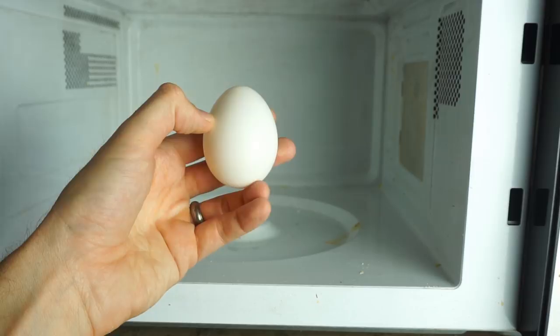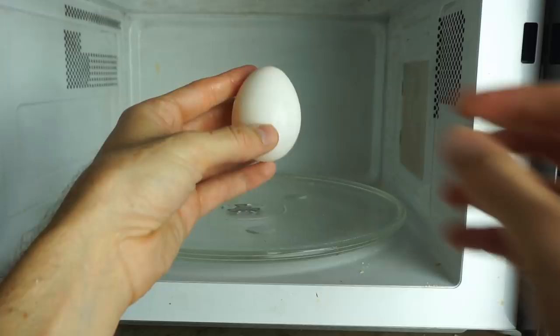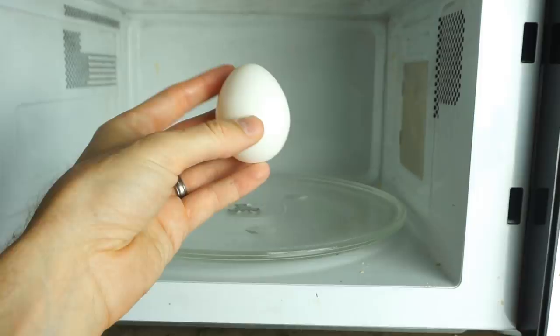To get the most explosive egg-splosion in your microwave, you're going to want a turntable. The reason you want a turntable is because you want the egg to be spinning so that it heats evenly throughout. If not, it's just going to heat more on one side of the egg and most likely it'll just pop open and won't be a big explosion.